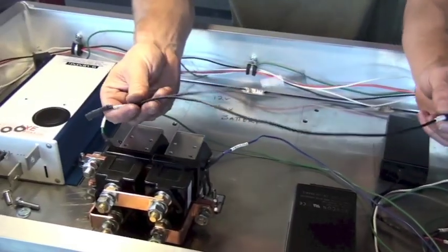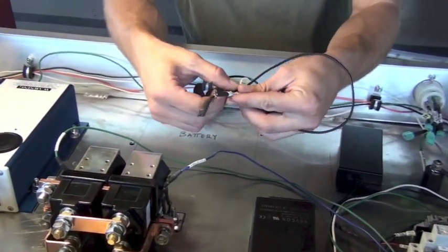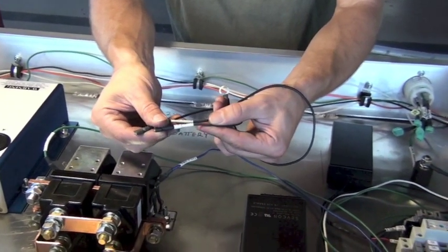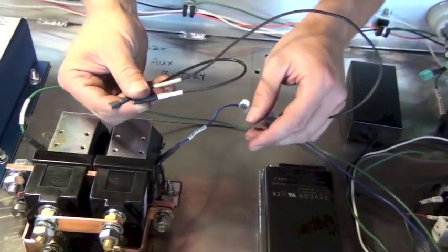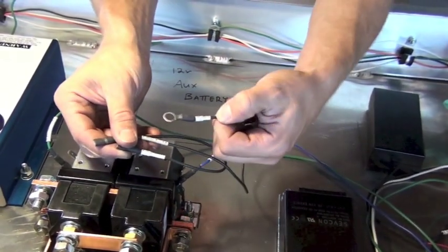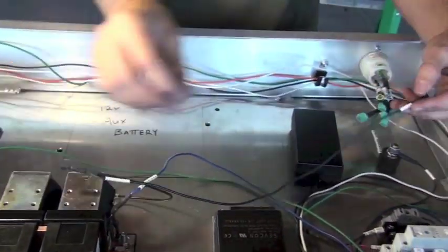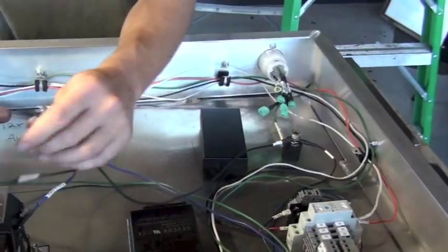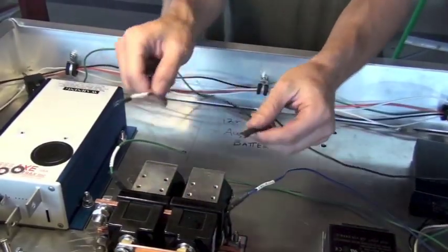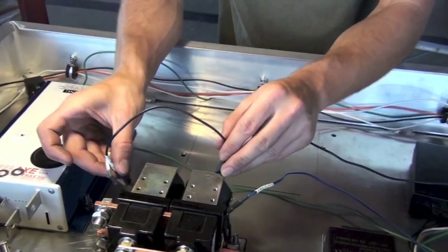Next we'll make the negative side connections using a common black wire with two terminations. Make the common connection on the common ground post first to get the lengths right, since these are a bit farther from the ground post. Leave this loose, as more connections on the common ground are still to come. Finish by connecting the negative wires onto the negative terminal sides of the contactors.